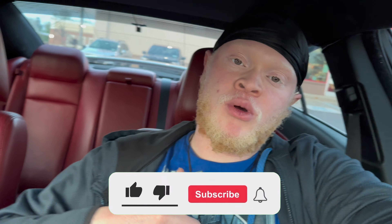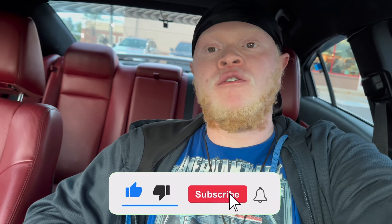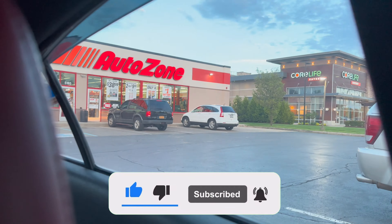What is going on everybody, David Productions 345, start of a new video. We made it to AutoZone — you guys can see right there, we got to pick up some gear oil for the front and rear differentials.